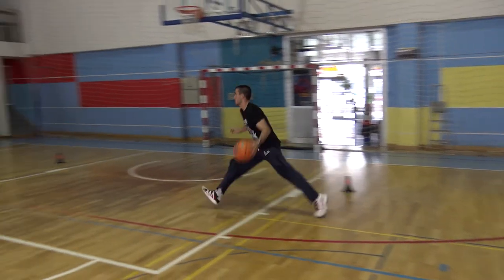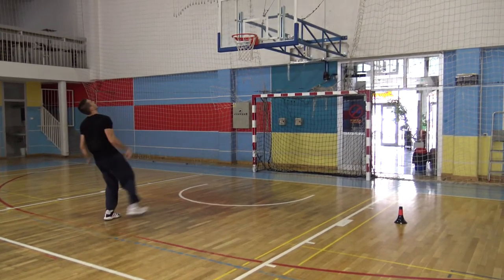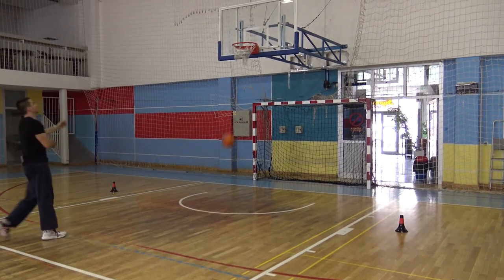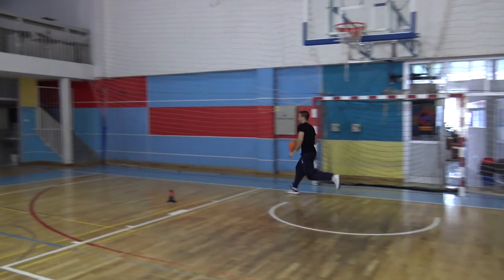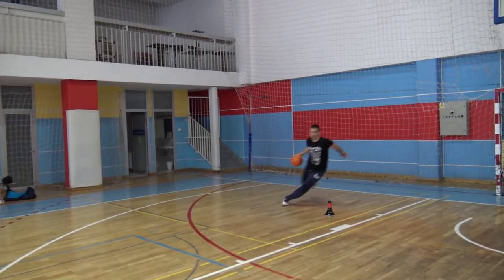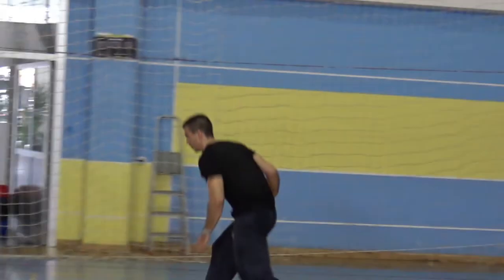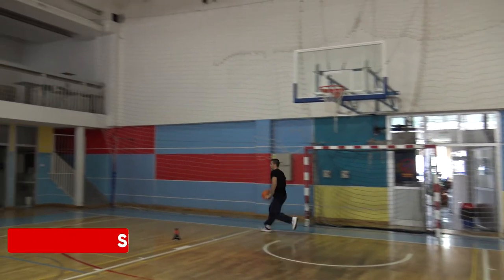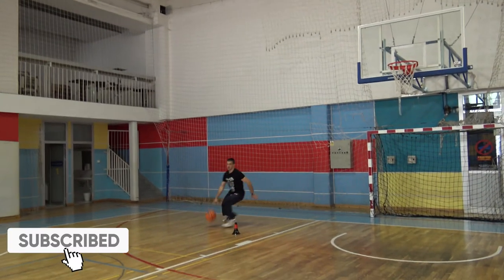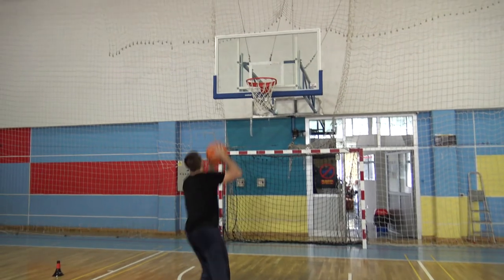The defender will always release the guard on the other side of the paint, as there is no threat anymore for the basket, and therefore for a split second, some possibilities will open up. The first option available, and the most powerful, will be to attack the middle of the paint with a swing step, as for the defender, once he released you, it will be very difficult to turn around in your pursuit. So a hook or a pro-hop floater, as well as a jump stop will be opportune, but you can think by yourself to add more finishes.